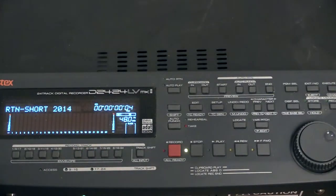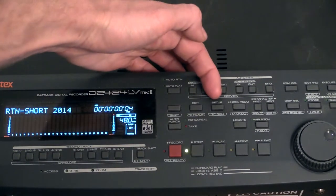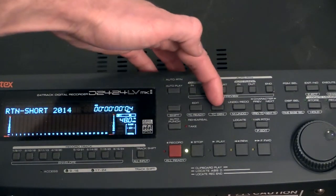Here we have our hard drive player, the Fostex, and I'm just going to show you quickly how to set it up to work externally and digitally towards our 01V96 mixer. You will have to adjust some settings regarding the clock and the digital transmission, and all these settings are done inside the setup button that you have here.